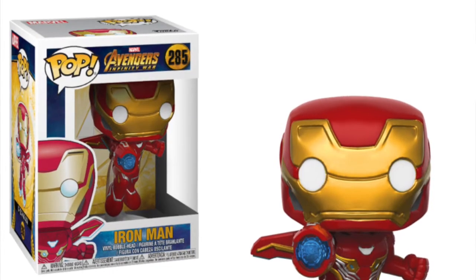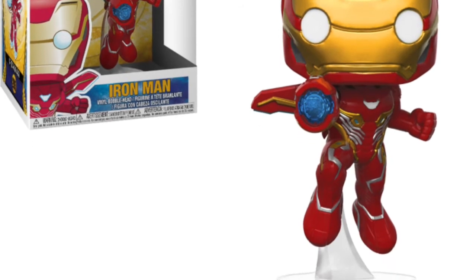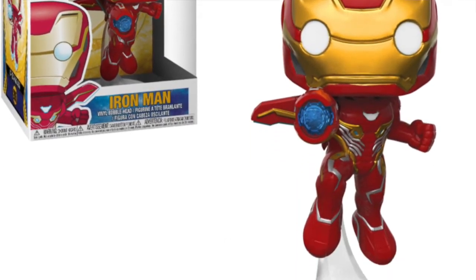First up on screen is an Avengers Iron Man pop, which is looking really cool. He's sort of hovering with that cannon out on his arm. It's a really nice-looking pop. I really like those bases they're doing now where it looks like the pops are flying — I think that's really cool and I'll definitely pick something like that up.